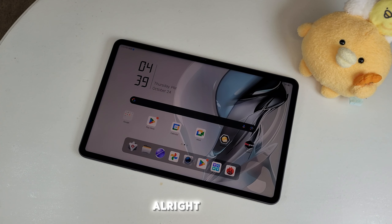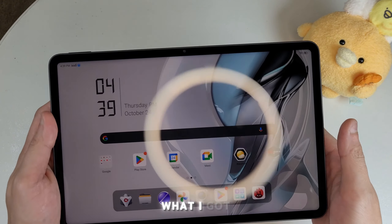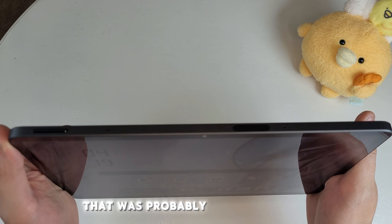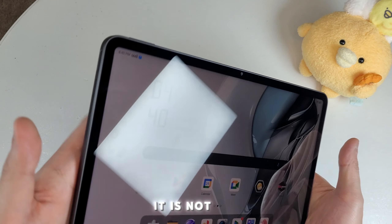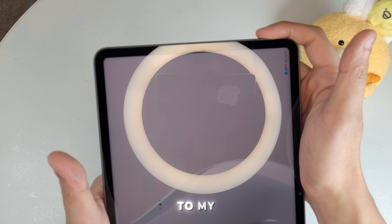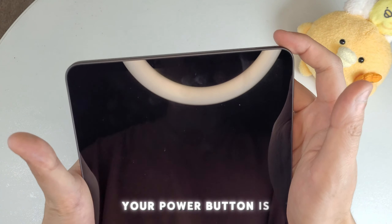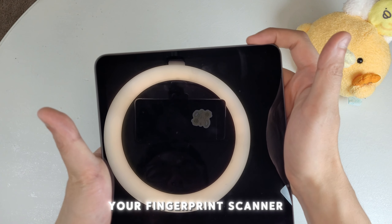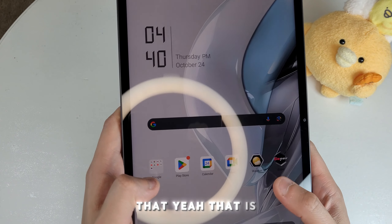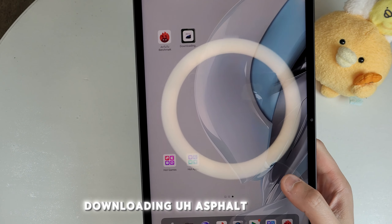After spending a little time setting this up: I initially thought the fingerprint sensor was elsewhere, but it's actually on the power button — and it's really quick and accurate. While Asphalt is downloading, a couple of things to go over.